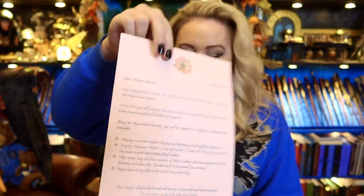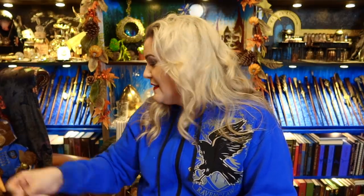Help repress any rebellious activities of fellow students who have disagreed with the ministry and claim that He-Who-Shall-Not-Be-Named has returned. Report back to my office at the end of every school day. All your hard work will earn you extra credit and other privileges. I am sure we're going to be very good friends. Dolores Jane Umbridge, 6th of April 1996. Then we have another piece of paper — the Inquisitorial Squad list: Dolores Umbridge High Inquisitor, Argus Filch, Draco Malfoy (Leader), Pansy Parkinson, Millicent Bulstrode, Vincent Crabb, Gregory Goyle, Graham Montague, Pius Warrington.